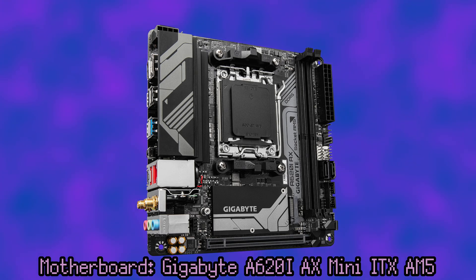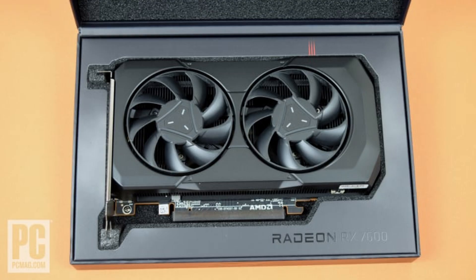I wanted USB 4 on a motherboard to be able to plug up an external GPU, but those motherboards are prohibitively expensive. We do have a whole PCIe slot here — depending on the size of the case, we could fit a whole GPU in there. You could fit one of those mini GPUs in there.